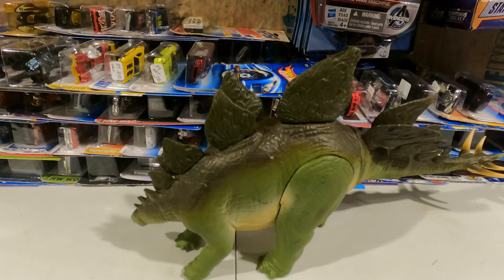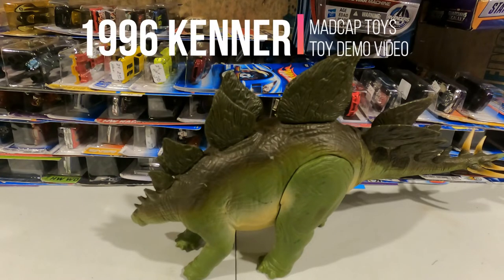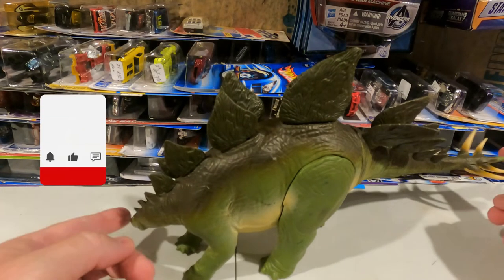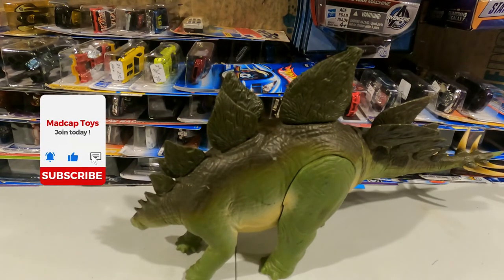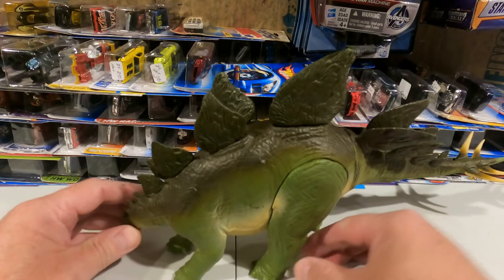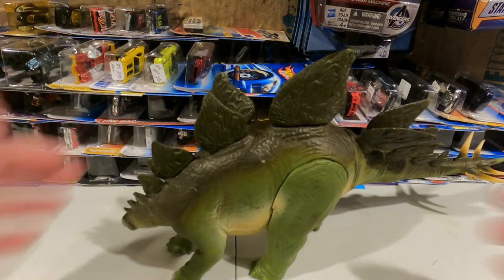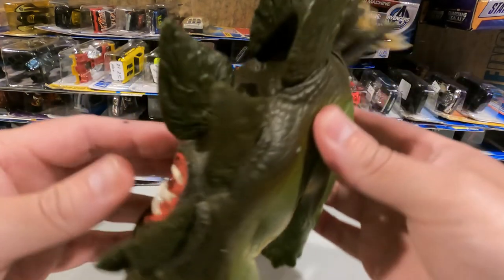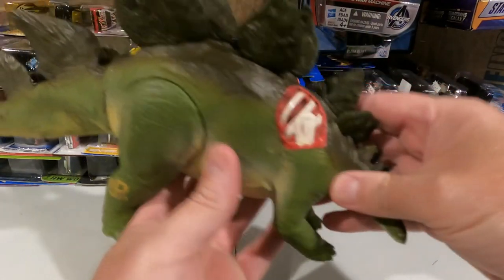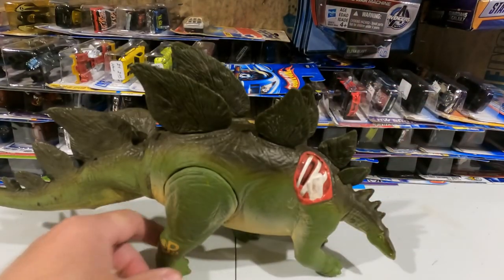He's from the 1996 Kenner line, Jurassic Park Lost World Stegosaurus. He's roughly tip to tip, end to end, 14 inches long. He seems to be in really good shape. I don't see anything that's wrong with him, frankly. I like the way he's got that little battle damage going on there, so he does have that. It shows you Jurassic Park Lost World.